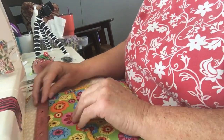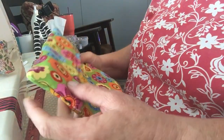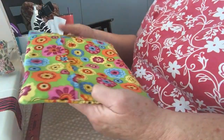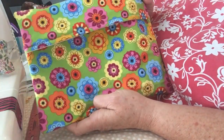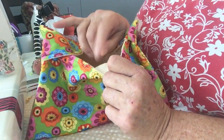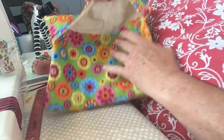Today I wanted to show you how to make a potato bag that you can use to cook your potatoes in the microwave. This is what it looks like when it's finished — it's kind of like a little envelope. I use a piece of muslin in the middle.